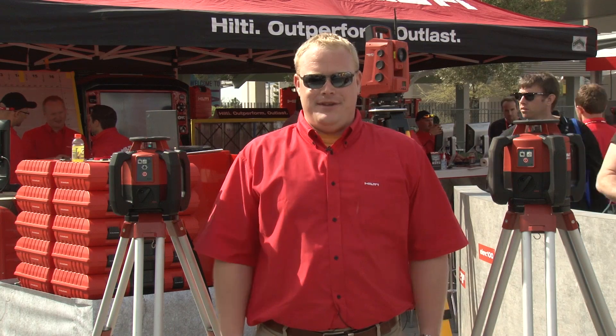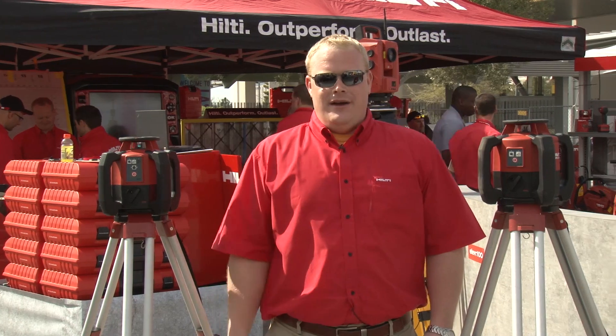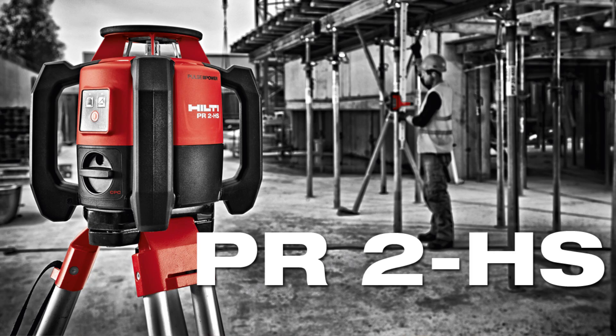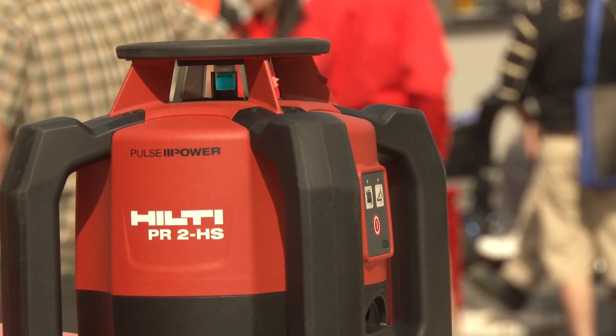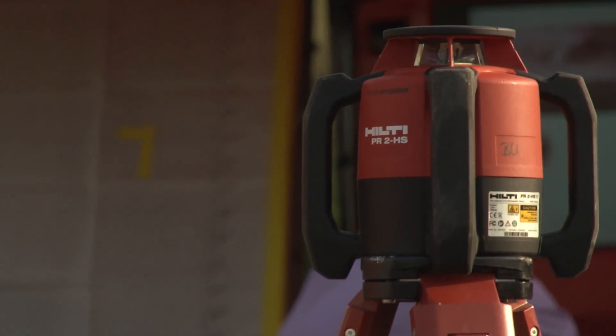Hi, I'm Nick Martin, measuring specialist with Hilti. Today we're at Con Expo 2014 and I'm going to show you two of the many tools we have for exterior layout. First we have the PR2HS, which features horizontal and manual slope, giving you quick and accurate grade work.